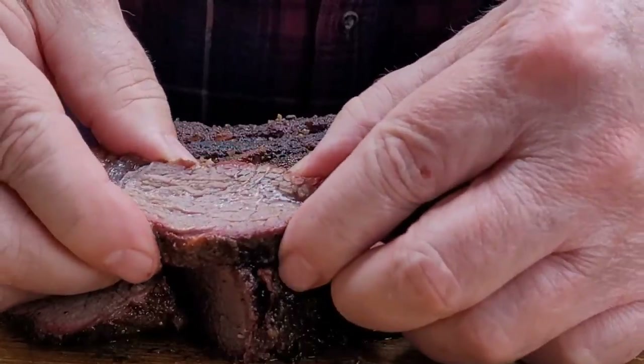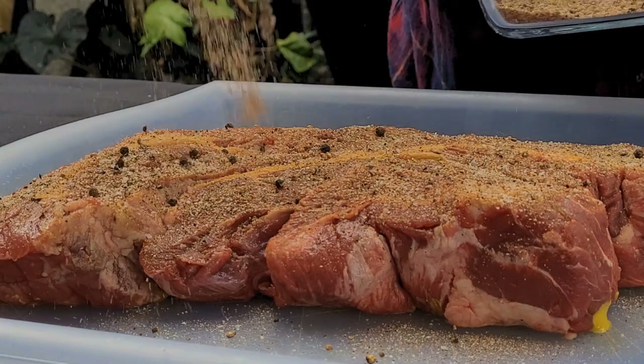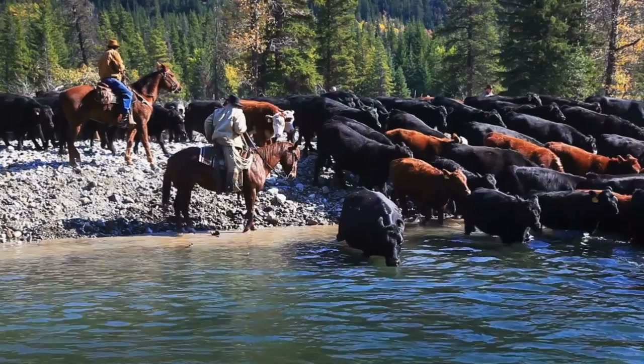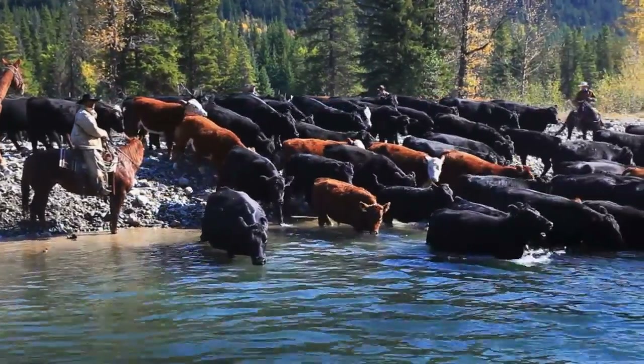Smoked chuck roast Texas style — and that means kosher salt, freshly cracked black pepper, cayenne, and maybe some coffee. That's right, this recipe will include ingredients that you're gonna find out there on the cowboy trail.